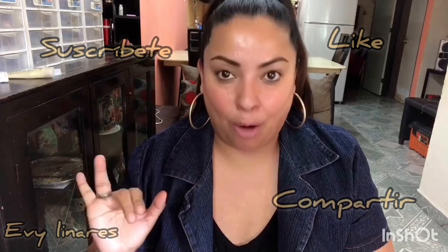Para empezar con este video, las quiero invitar a suscribirse, a compartir este video y a regalarme su like si les gusta este tipo de video. También las quiero invitar a mis redes sociales; les voy a dejar el enlace aquí o en la cajita de información.